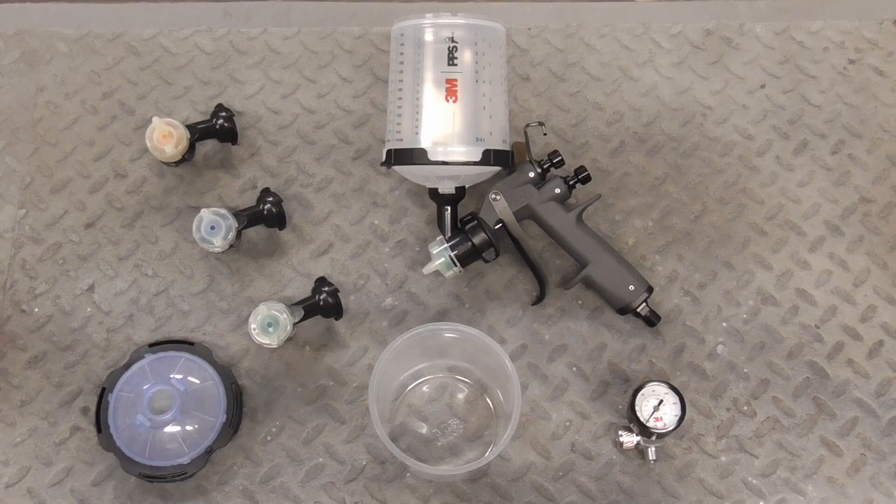And cleans up in seconds. We're going to begin this paint job with a very light coat of sealer, just to cover any bare metal spots.